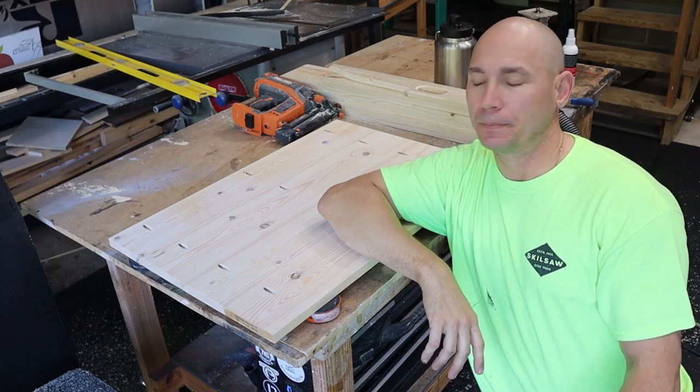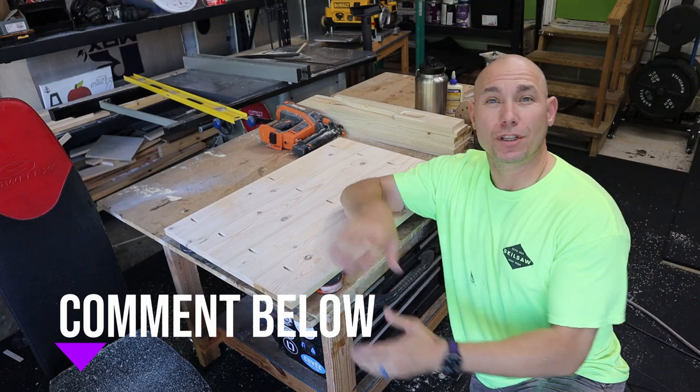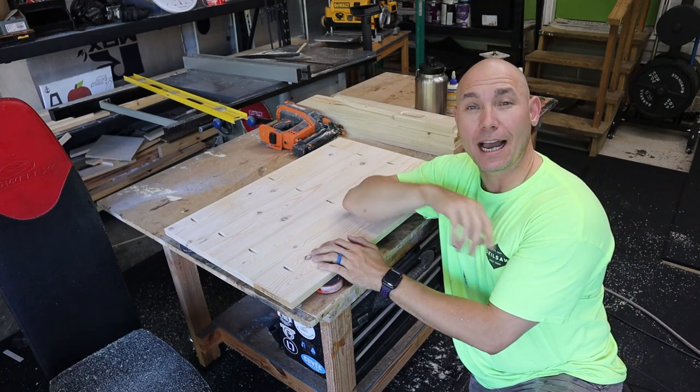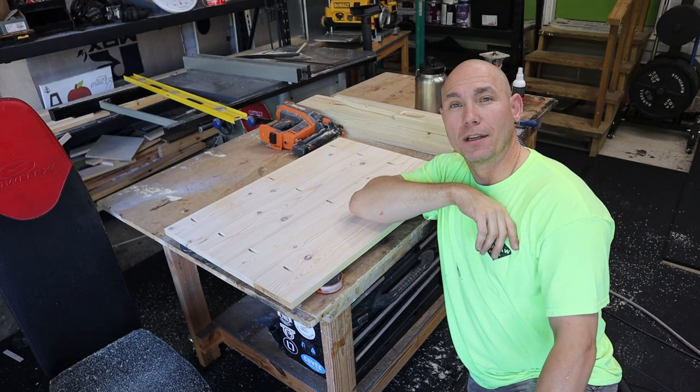That's my tip for today. If you like this, drop a comment below and let me know if you've used these or if you're going to get a set. If you click that video right there, I'll give you a virtual fist bump for watching the next one. I appreciate you guys watching — I'll see you in the next tip.